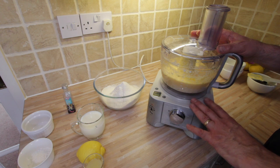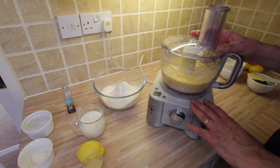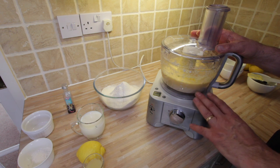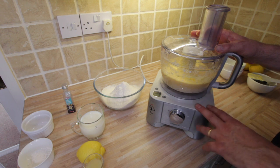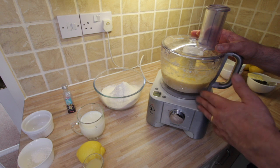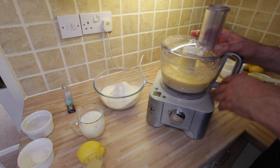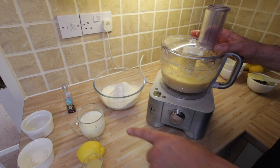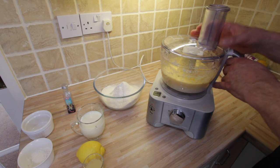So in here we've got the butter, sugar, honey, and eggs — they've all been mixed together. It would have helped if I'd pressed the record button on the camera while I was doing it, but I was concentrating on making the cake. Next we're going to add the dry ingredients and the milk, and then finally the lemon juice.